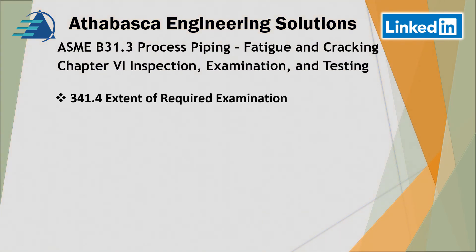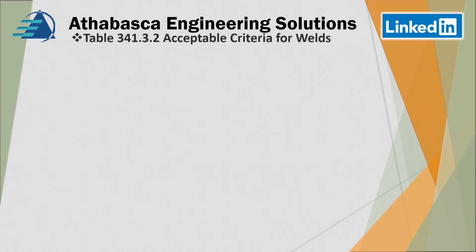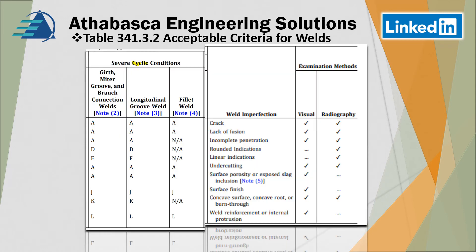Continuing to 341.4, the extent of required examination. Under 341.3.2, there are general requirements for inspection very specific to this application — visual, RT, and so on. There is table 341.3.2 with very specific requirements, including 341.3.2 acceptance criteria for welds. We're going to look at the specific section for severe cyclic conditions.